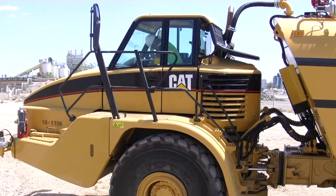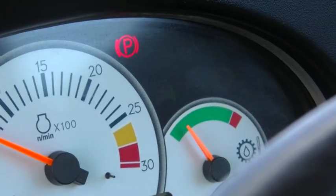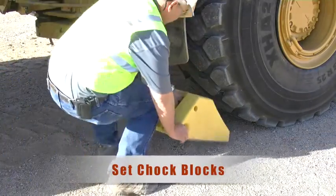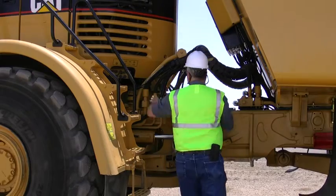Before beginning your pre-operations inspection, secure your vehicle. Set your park brake. Isolate your chassis power. Set your chalk blocks. You will be inspecting for security, damage, and leaks.